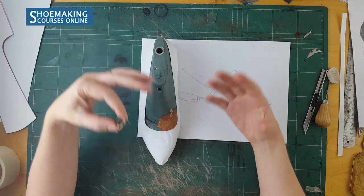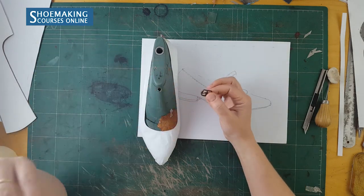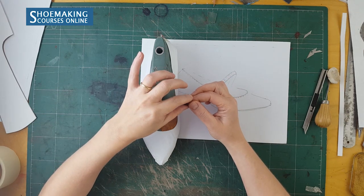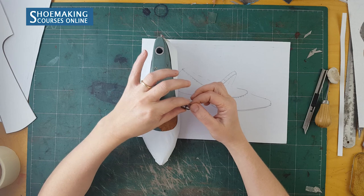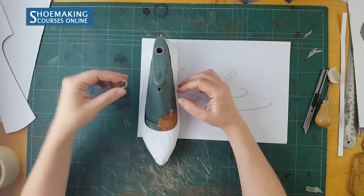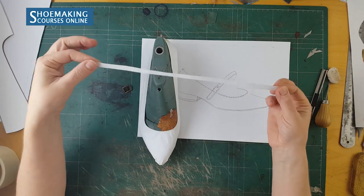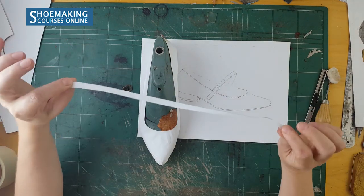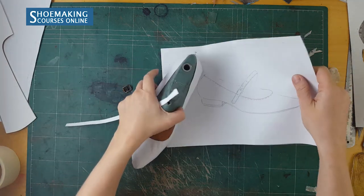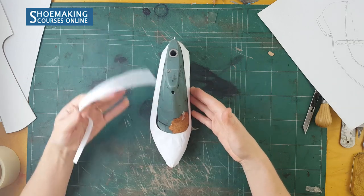You will probably use different buckles with different widths, so you will need to reduce by 1 mm the width of your buckle — this is how you will get the right width for the strap that you will add to these flat-balled shoes. So I already cut the paper pattern — the strap, actually — with a width of 9 mm. Cut a long enough strap from the paper, and then you will need to find the place where you want to add the strap.